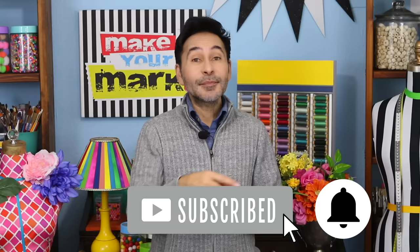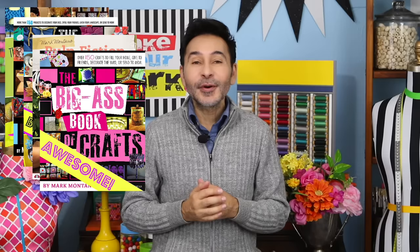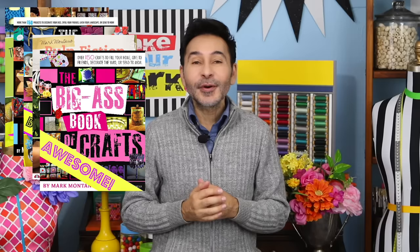I'm going to leave a link to DecoArt and everything I used in the description below. Thumbs up if you liked this video, leave me a comment and I will get back to you. Subscribe to my channel if you haven't already and press that notification bell so that you know I have a new video. Grab any one of my craft books for inspiration — I think you'll like The Big Ass Book of Home Decor. I will see you next week. Bye!